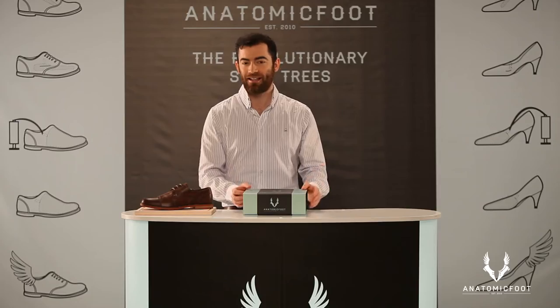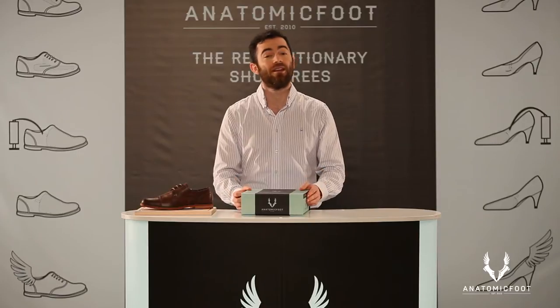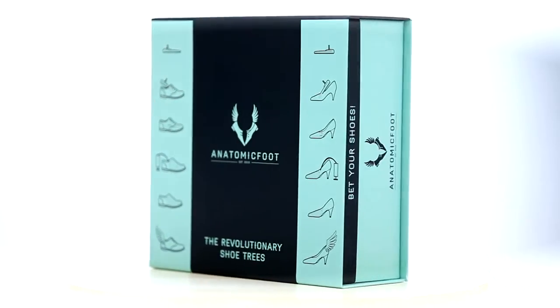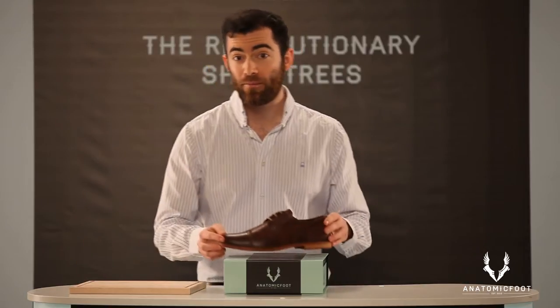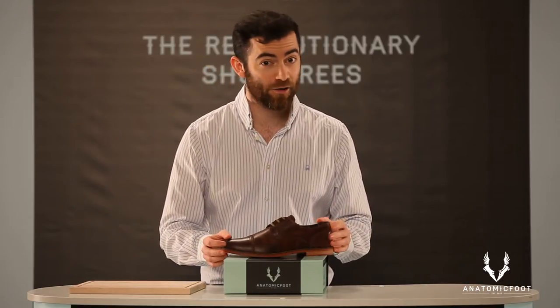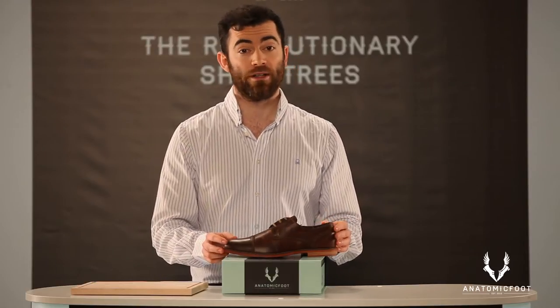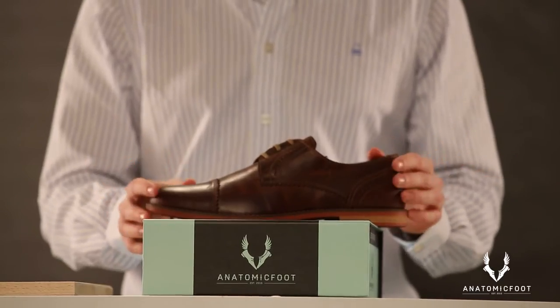The use of this product does not require any professional knowledge. You can watch the instructions for use in our presentation video. Anatomic Foot is a 3-in-1 solution shoe care product: it helps to preserve the original state of high-quality leather shoes, and it is suitable for storing shoes for a longer period of time without deforming or damaging them. Its shoe modelling function provides excellent help in preventing orthopaedic disorders and wearing problems. It is simple to purchase — you can order it easily and quickly in our online shop at the Anatomic Foot website.